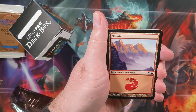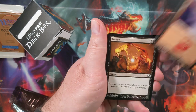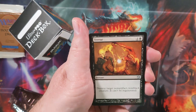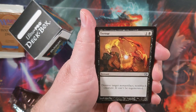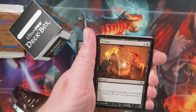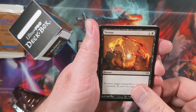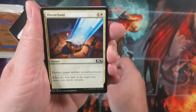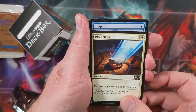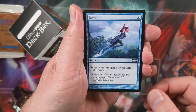We get two lands in modern frames. Here's the first land. Then in each pack we'll have seven commons — these are commons that are from Beta, but with modern frames. I decided to go through and pick out different cards that had been reprinted with modern frames and kind of enjoy a little bit of Magic's past.